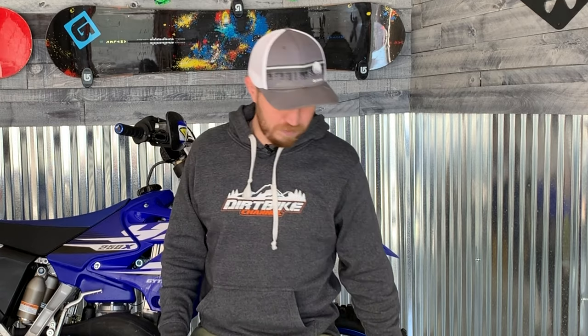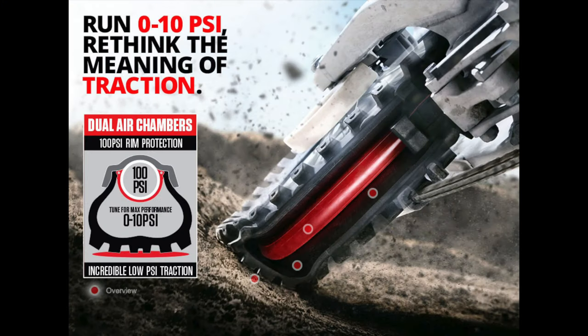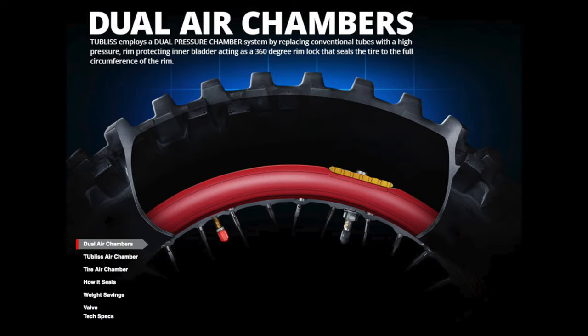Tubeless — if you don't know what that is — is basically a system developed by Jeff from Nuotech that allows you to have an inner bladder, an inner tube, and a red liner. We'll show a picture of this. Basically you fill it up and it seals the bead on the tire, creating a tubeless system on your tire.